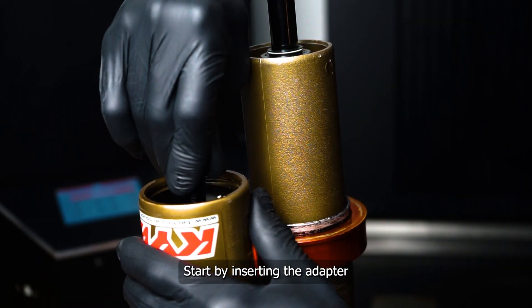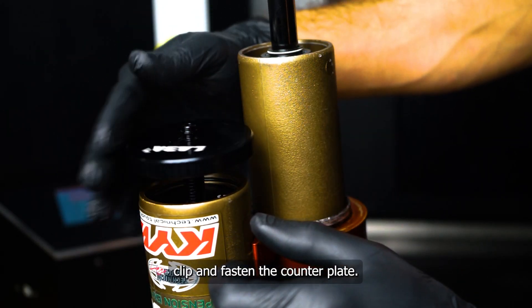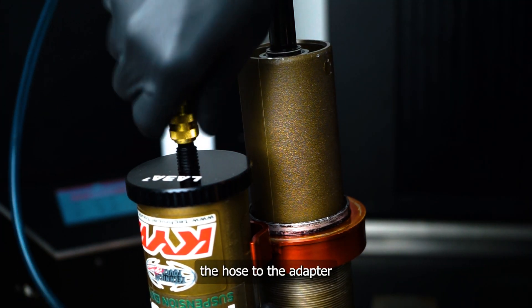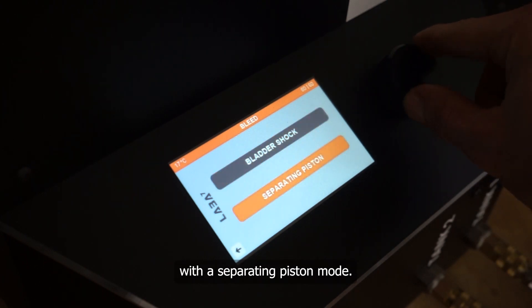Start by inserting the adapter on the reservoir. Then place the circlip and fasten the counter plate. Lastly, connect the hose to the adapter. On the vacuum bleed pump, run the automatic bleed with a separating piston mode.